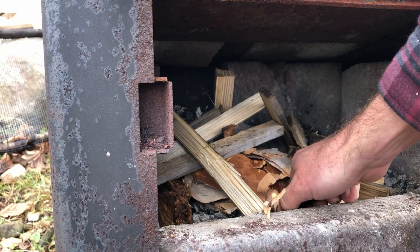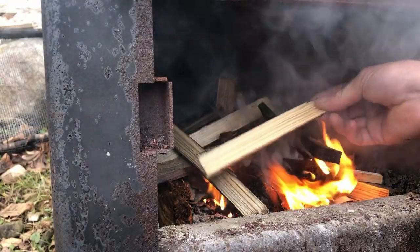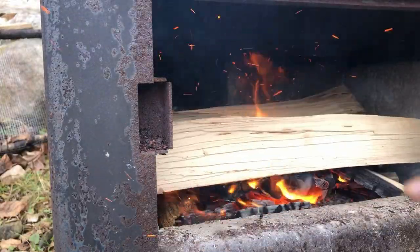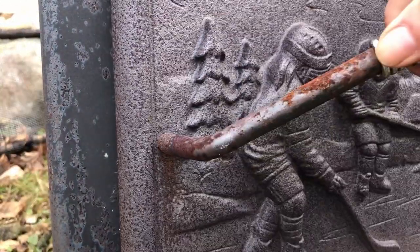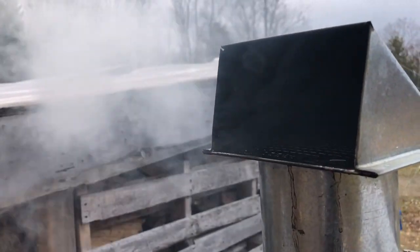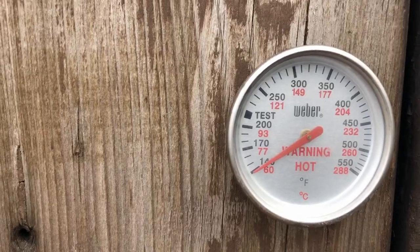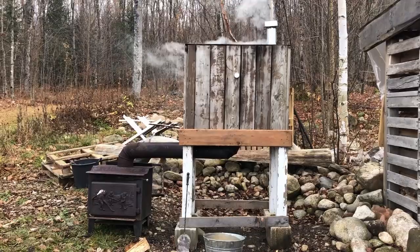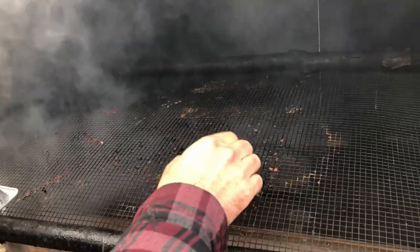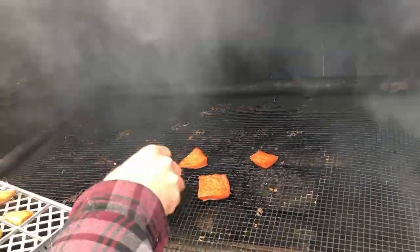Now to get the fire going, we're going to smoke this fish with some chunks of maple. Allow the fire to start to smolder and get ready to put your fish into the smoker. We're going to start at a very low temperature so that the fish does not start to cook right away and instead just takes on the smoky flavor. Once your smoker is ready, it's time to pop the fish in.